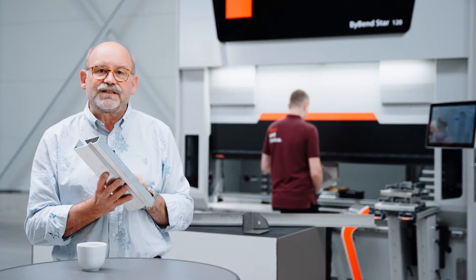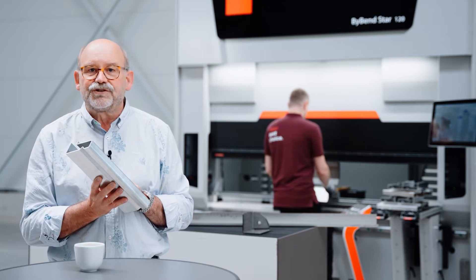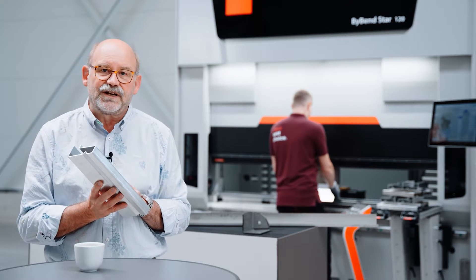As you will see in a minute, it takes a lot less time to bend this part than to actually make this cup of coffee. We at Bystronic have been concentrating on sustainability and energy costs since the 1990s. We were the pioneers in this field and since then have been the leader.